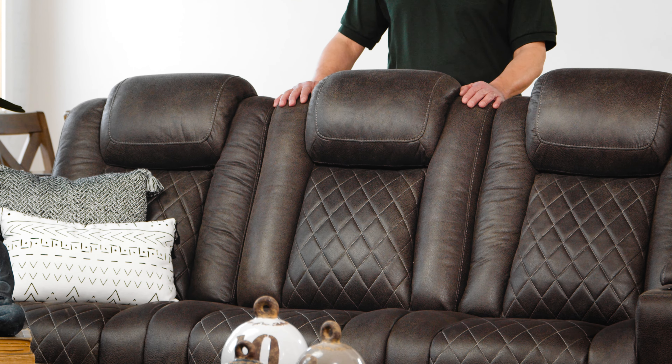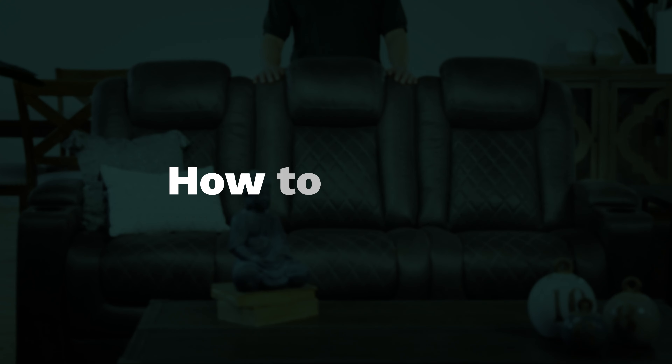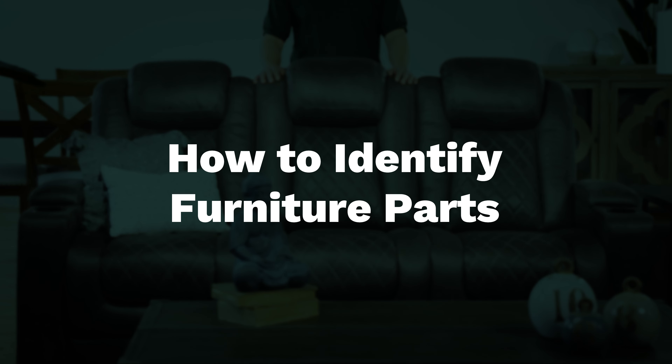My name is Brian. I'll be your furniture repair technician. Today I'll show you how to identify the parts on a piece of upholstered furniture.